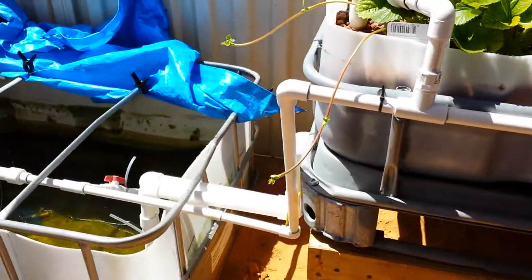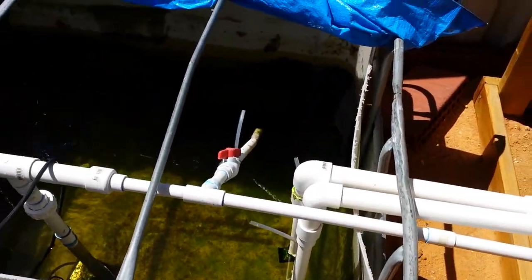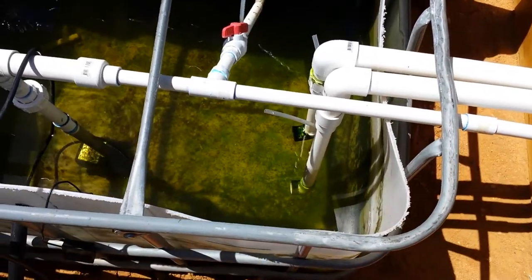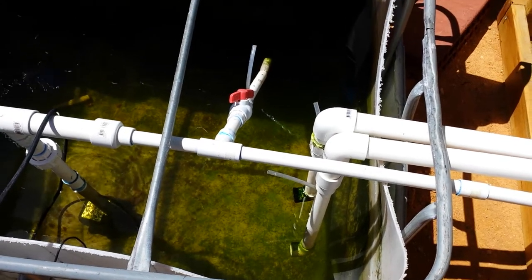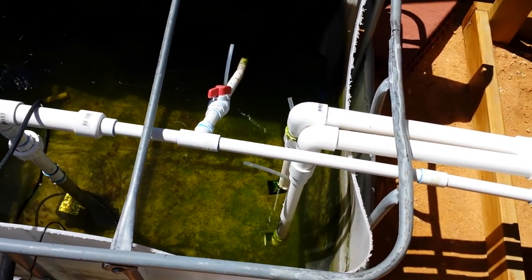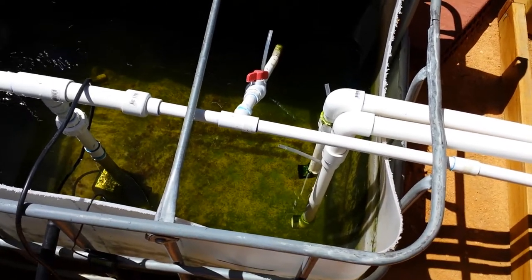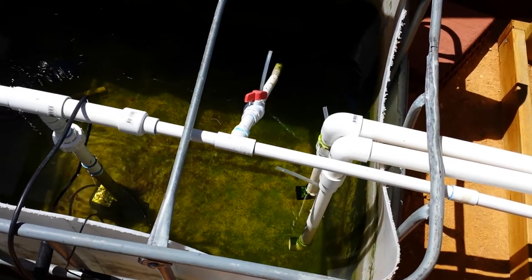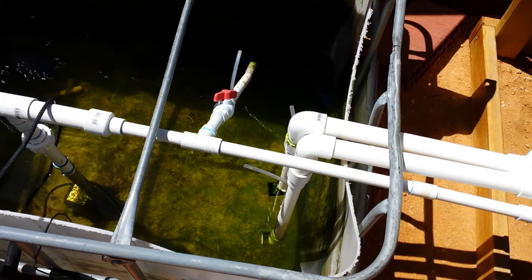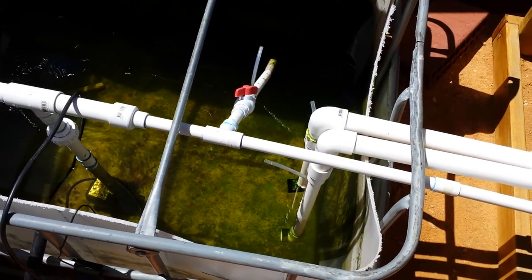Both of my grow beds have got 4mm pipes hanging out of them. Both pipes are fully submerged and they work perfectly. The reason for submerging them is to create extra air with the water flow going in - you get a big gush of water and air when it first starts up, but as it slows down after the initial gush, you've got constant air. So your system is fully aerated.